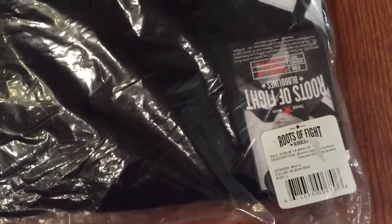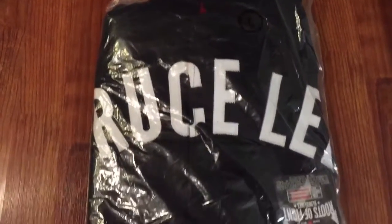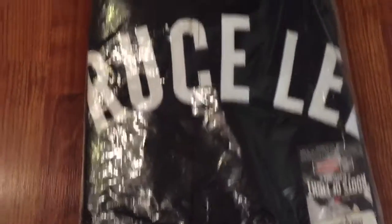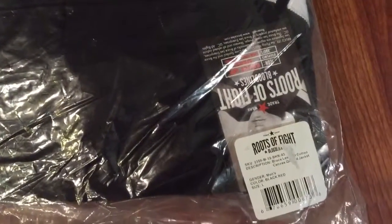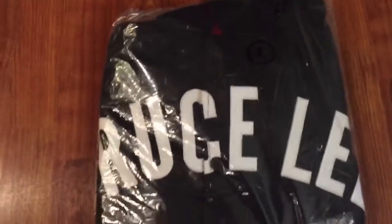There's a tag right there. Size is large — I hope it fits. I usually wear anywhere from a large to a large depending on the cut. And this is Roots of Fight, if you didn't see.